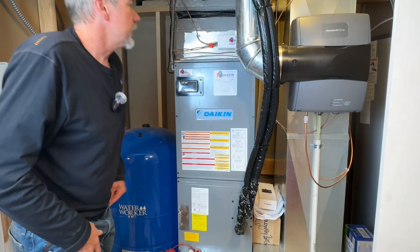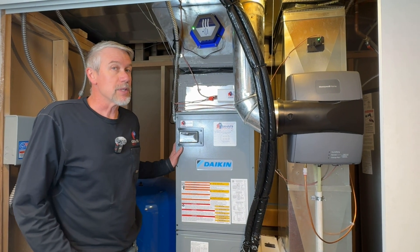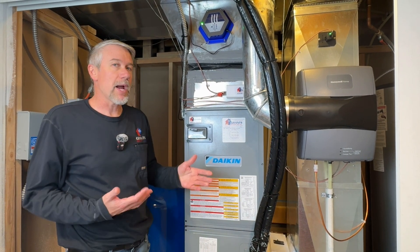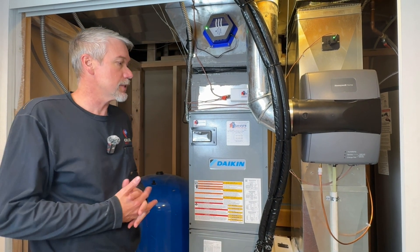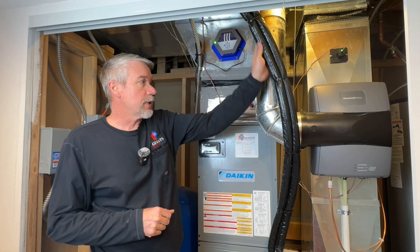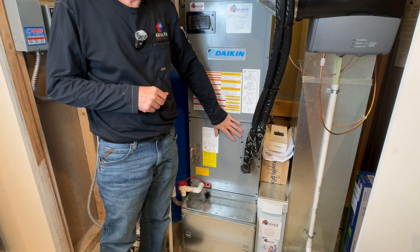This is a ducted system. We're going to show you our ductless system that is also connected to the same outdoor unit. So we can mix and match ducted, ductless, and all kinds of different indoor equipment. What's neat is we had one line set coming in that branched off and came in here to supply the refrigeration lines to the indoor unit.